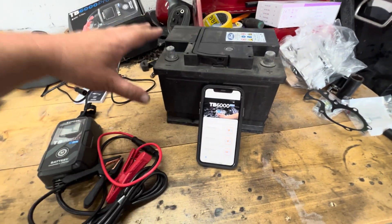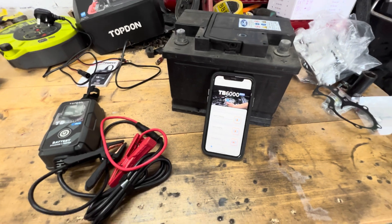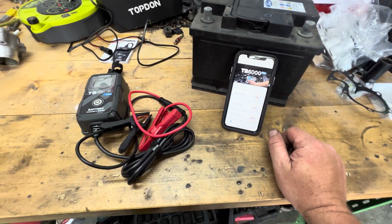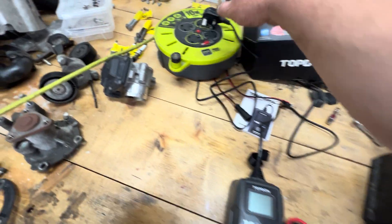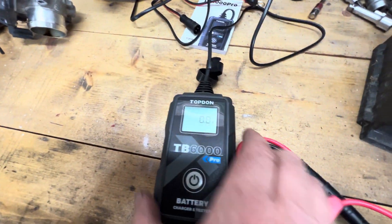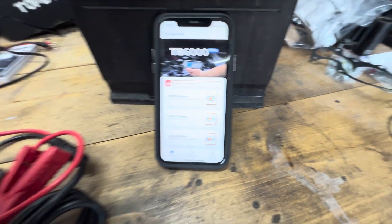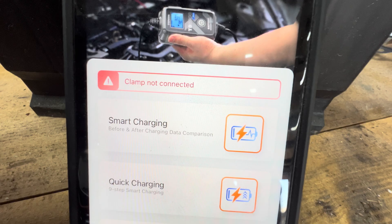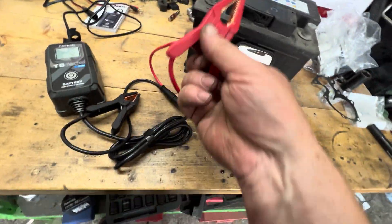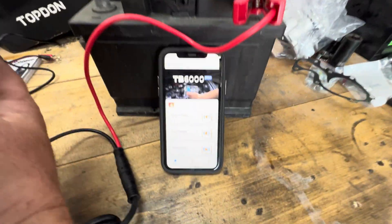Any test or charging you do is all saved on the app on your device, which is a great idea. So let's get it plugged in and see if it picks it up. It's turned on and picked it up straight away — pretty quick. It's saying 'clamp not connected,' so we'll put the clamps on and it should just go again — let me show you how quick.